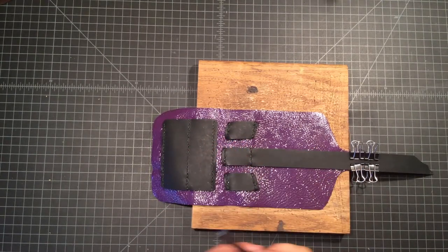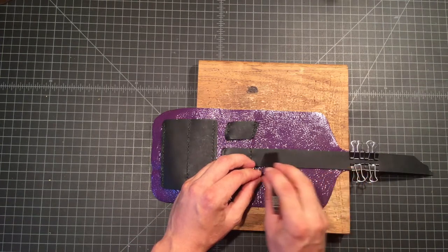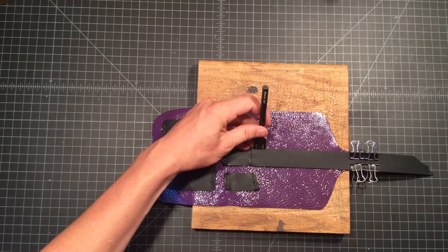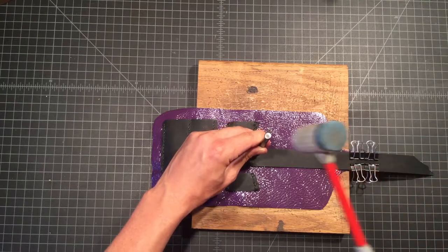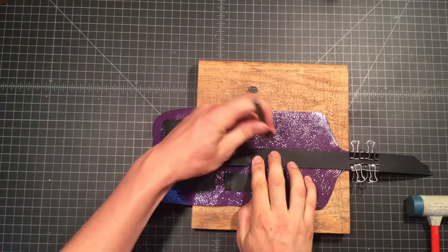We're going to start by just laying out our chisel work all the way along the perimeter. I think that can be done pretty easily in time-lapse, so we'll start with a couple and then move on to time-lapse.